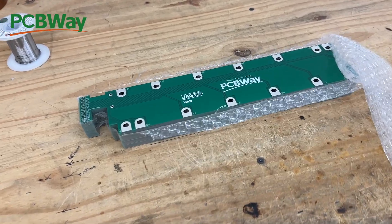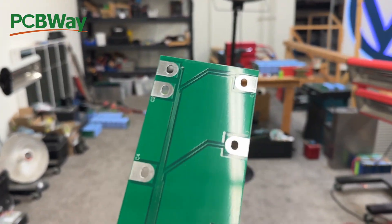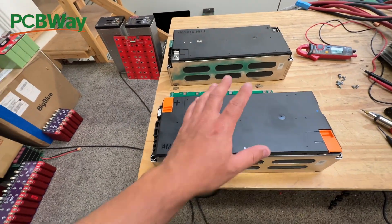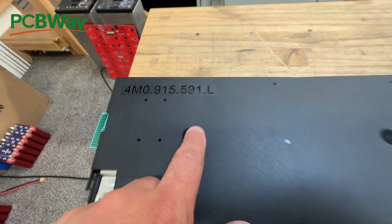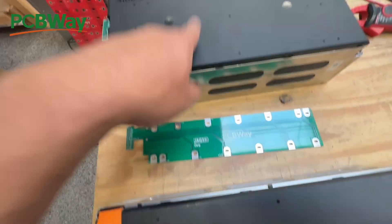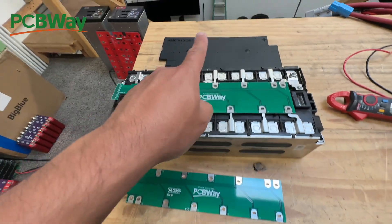The boards are here from PCBWay. Let's get one and try to put it in the actual battery. So I just discovered there are two versions of these modules — there's the M and the L. I designed the board for the L, so I might have to make one for the M. Let's see how it fits on the L.